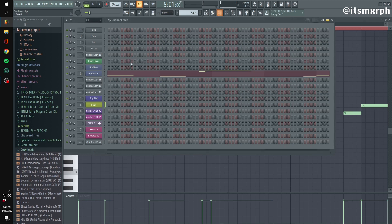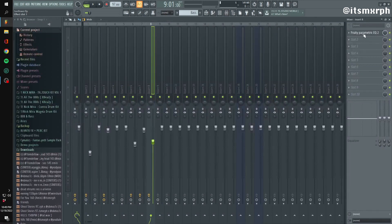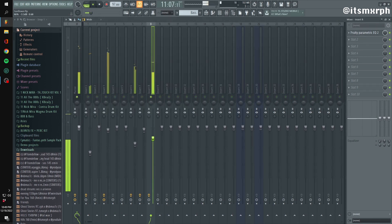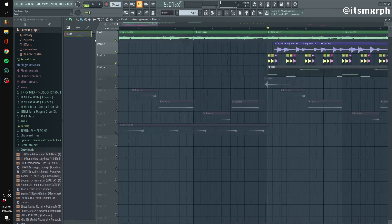Going to the bass — I'm using Boo Bass here, which I don't really use anymore, but it used to be pretty consistent for me. More often than not now, I use Motor Bass. It has a lot of good presets and a lot of different options. It's kind of glitchy but it's good.